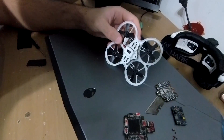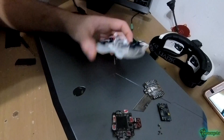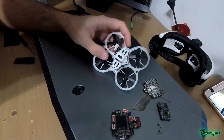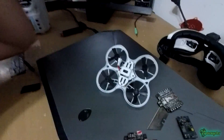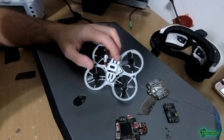Hey, what's up YouTube. I was having problems with this tiny hack — I was getting really bad video. It wasn't static like when you're far away; it was noisy, like waves and lines in the video, and it started getting worse after each flight. So I opened it up.